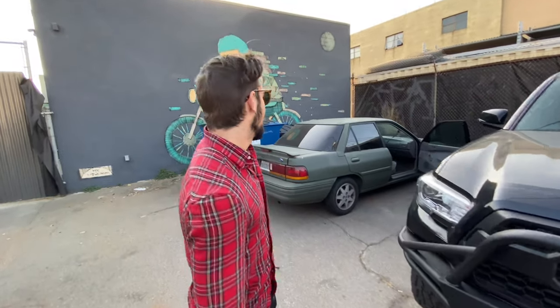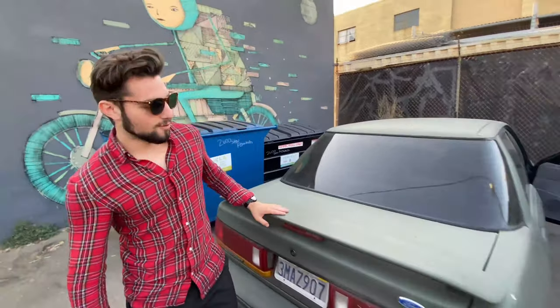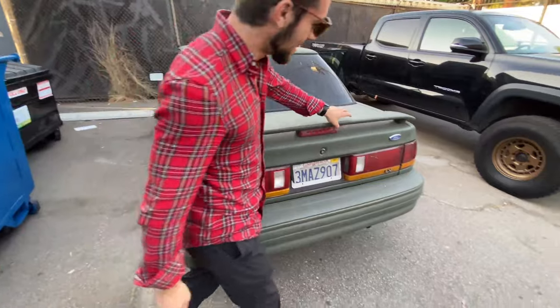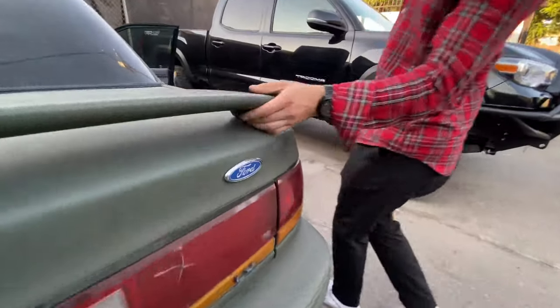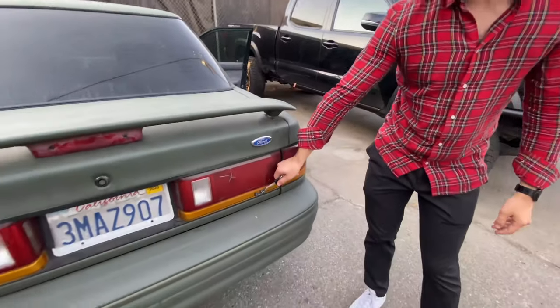Alright Steven, what is this garbage? Well, this is a 1993 Ford Escort. As you can see, we have the upgraded wing. That was part of the LX package.